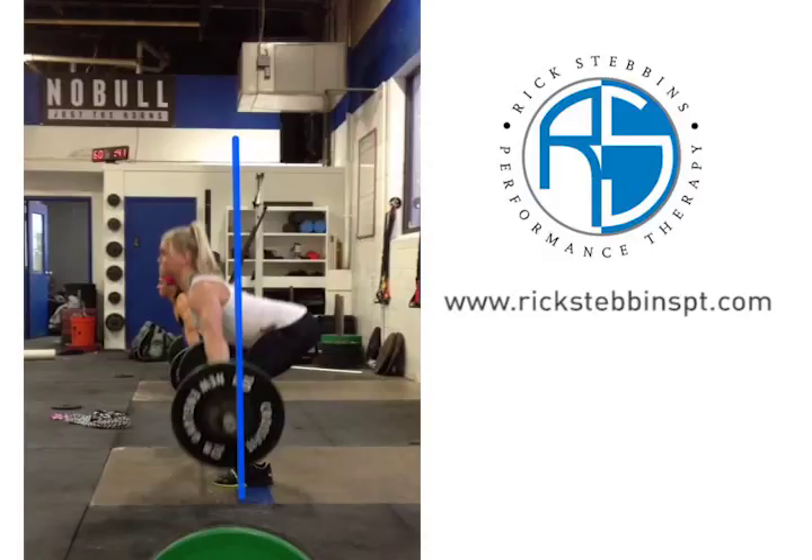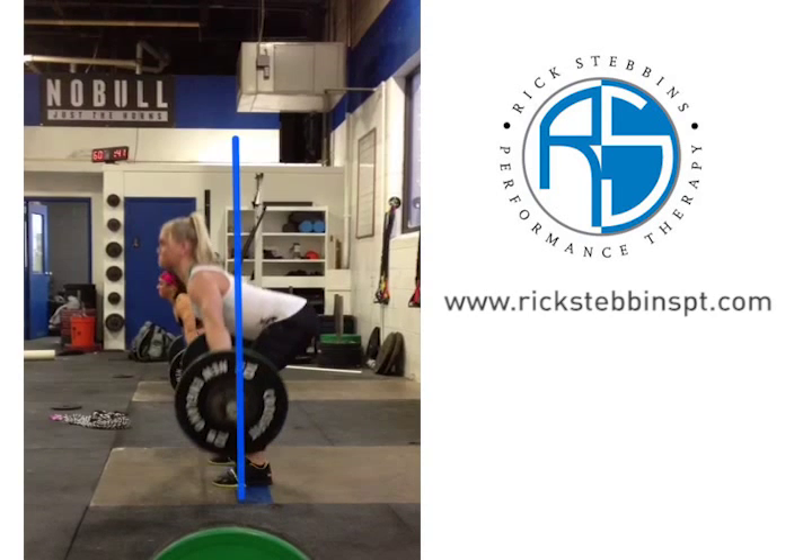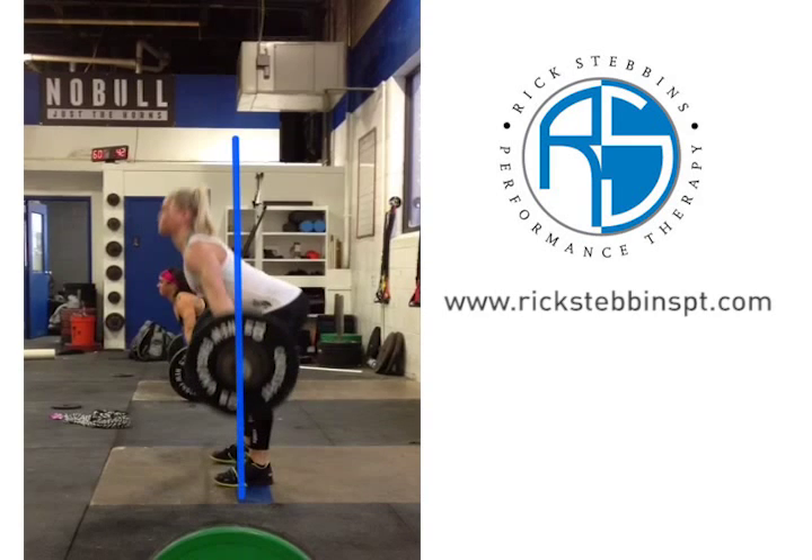There's a little bit of a butt-head there — she's rising her butt a little bit sooner, allowing her to be a little flat with her trunk angle as she comes up to the end of that first pull. She also has a tendency to tuck the bar in maybe just a little too much, as you can really see how her shoulders are significantly farther in front of the bar at that point in the lift.